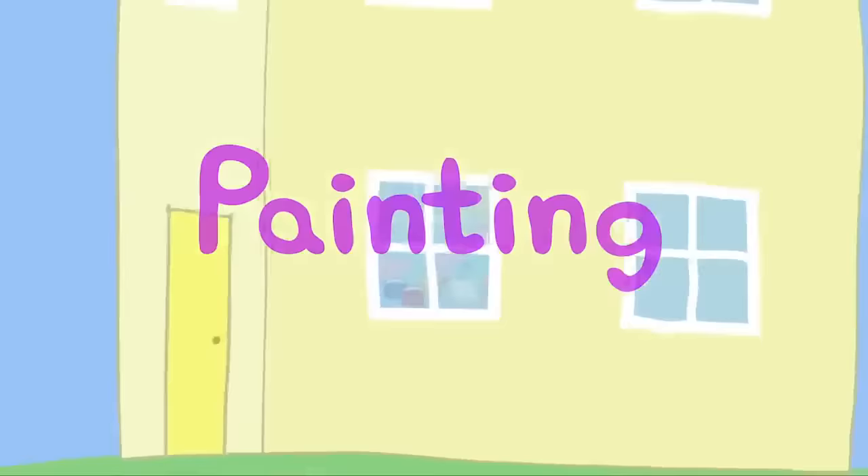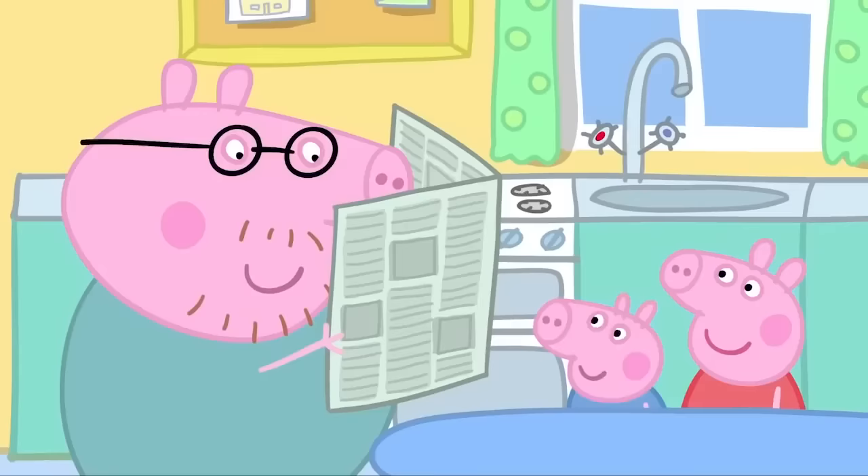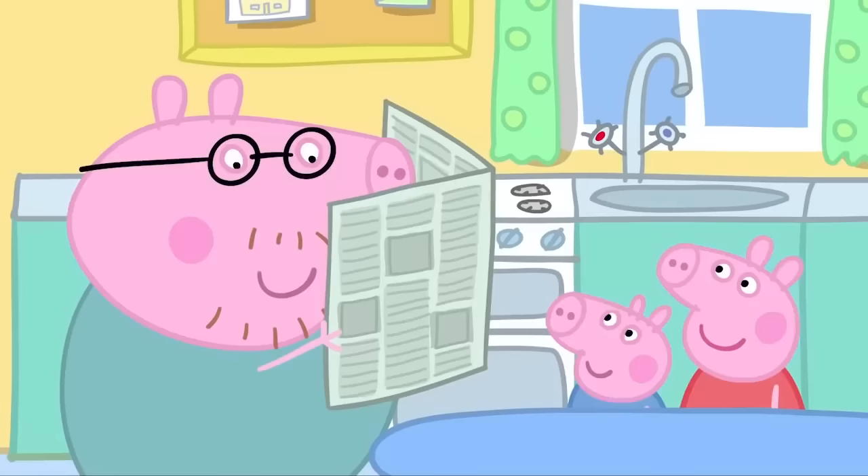Paintings! Peppa and George are painting today. We need some old newspaper to put on the table. Yes! Daddy Pig is reading his newspaper. You can have my newspaper when I've finished reading it.